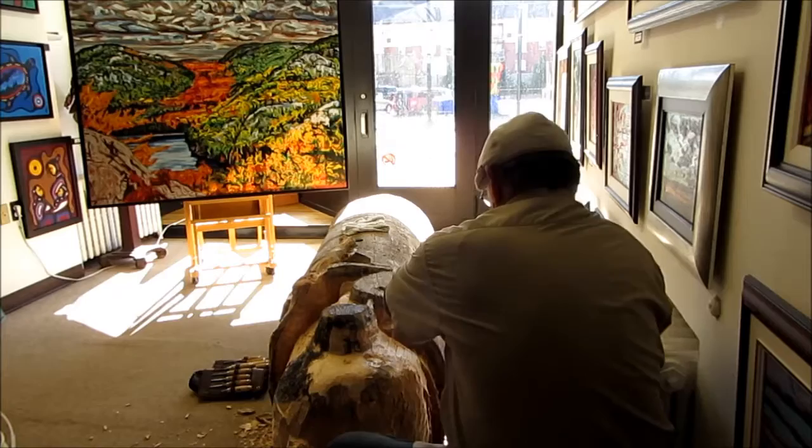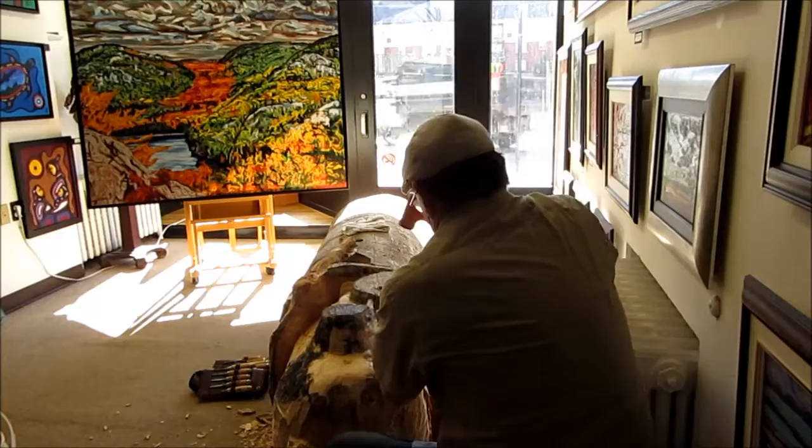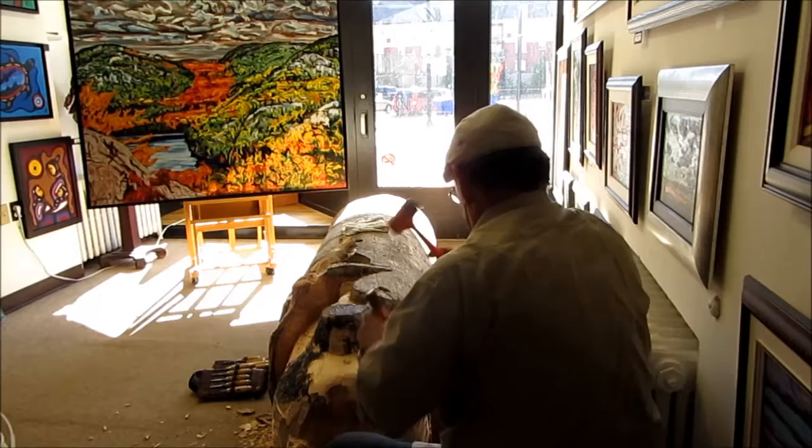If somebody wanted a West Coast style pole, I can do it. But they're going to have to spend $3,000 a foot to do it, because that's how much we charge when I'm in D.C. — $2,000 to $3,000 per foot.